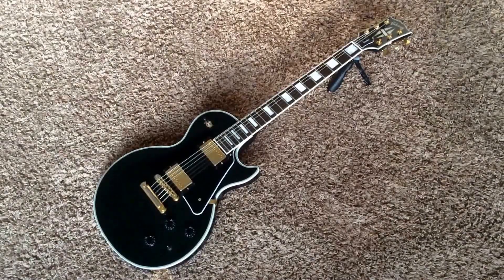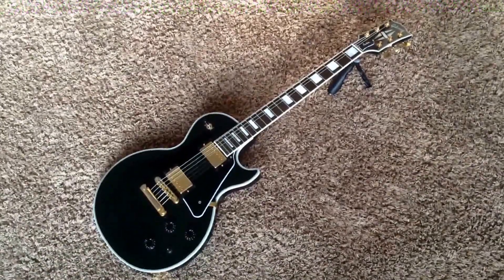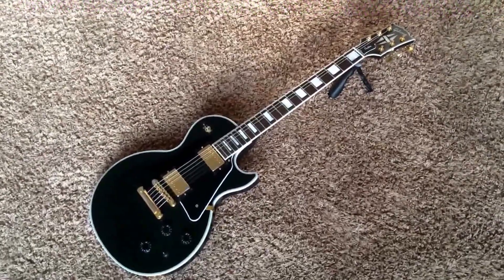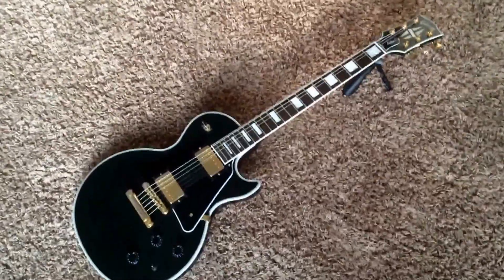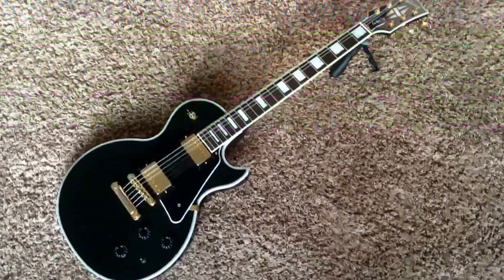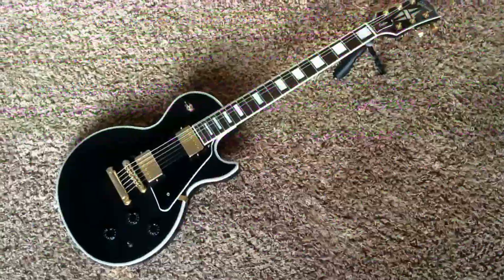Welcome back to another edition of Trogly's Guitars! Here we have a Gibson Custom — nah, just kidding, this is a Les Paul Custom Light. All the tone of a normal Les Paul Custom, but half the weight, half the price.